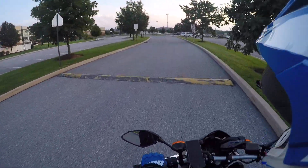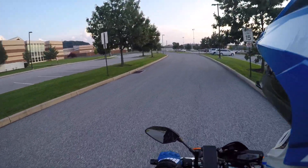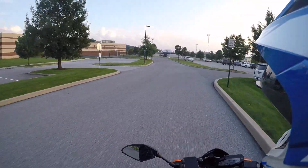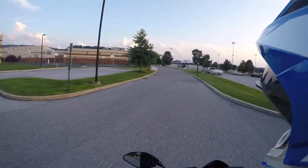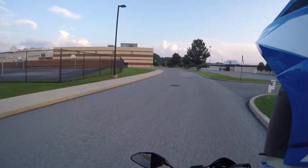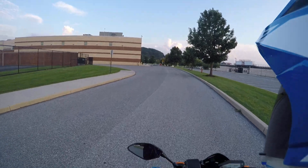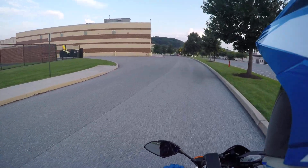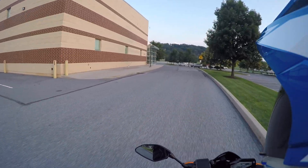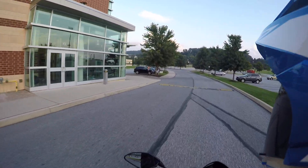I bought this bike back in 2014 and it's now 2017, and I still have it. It only has about 5,500 miles on it, but that's because I just don't ride it that much. I definitely want to start riding a lot more, especially now since I want to start motovlogging on a daily or weekly basis.